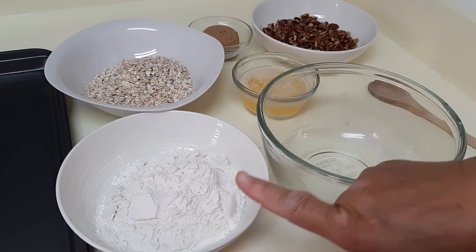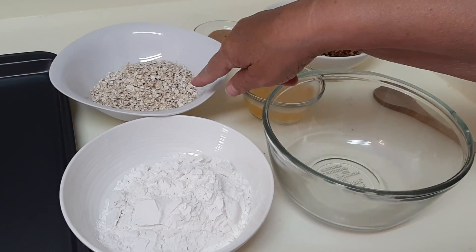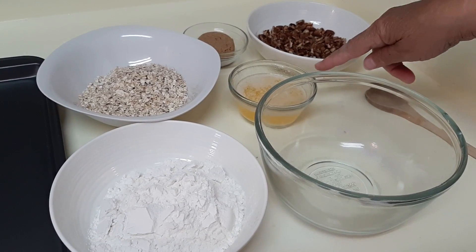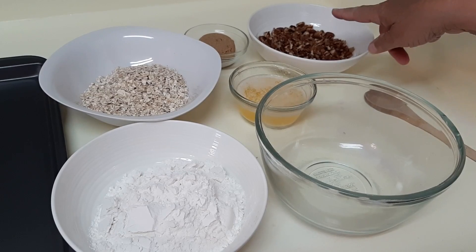For the butter brickle, we have one cup all-purpose flour, three quarters of a cup quick-cooking oats, one quarter cup brown sugar, a half cup of butter that I've melted, and three quarter cups chopped pecans.